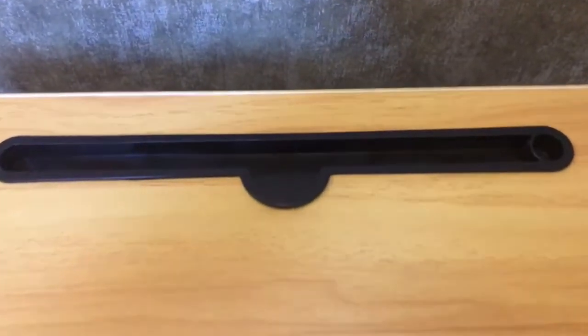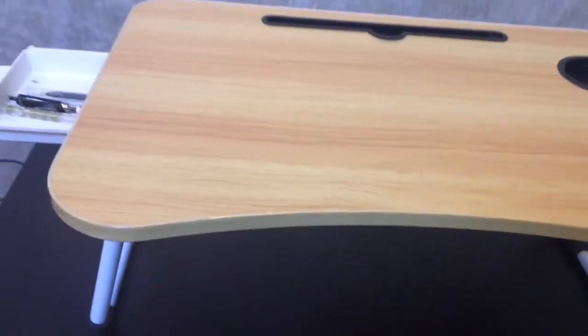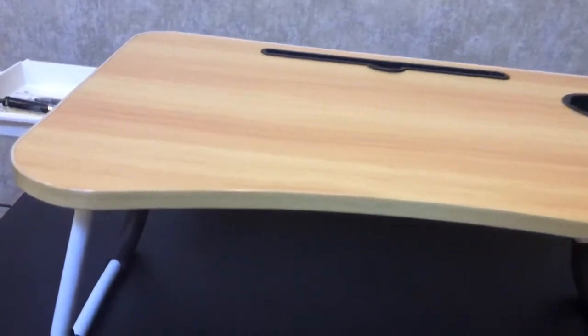The pen box. The iPad support. The cup holder. The metal leg.